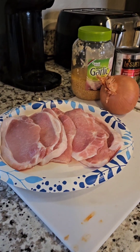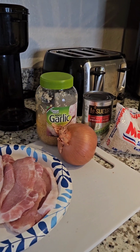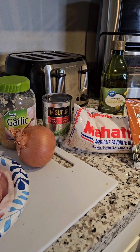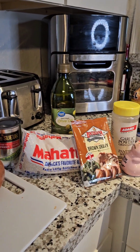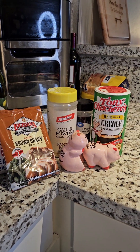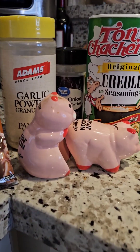You will need some pork chops, a large onion, minced garlic, a side dish of some good sweet peas, some rice, some olive oil, a pack of brown gravy, garlic powder, onion powder, Tony's Creole seasoning, and some salt and pepper.